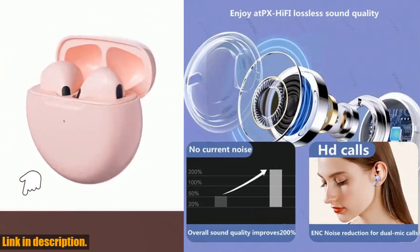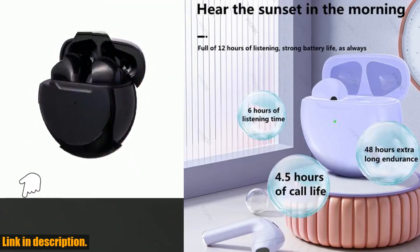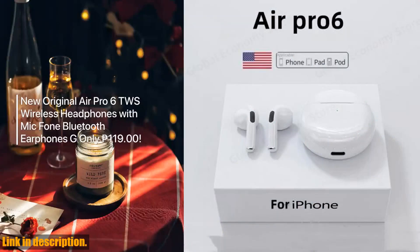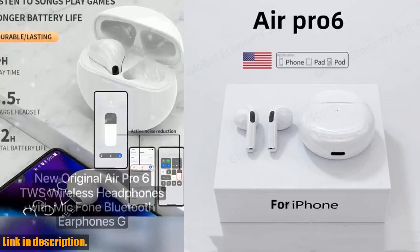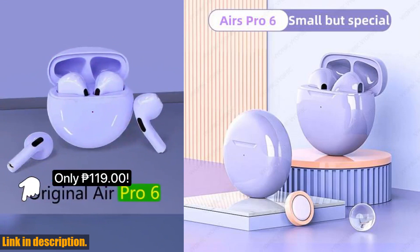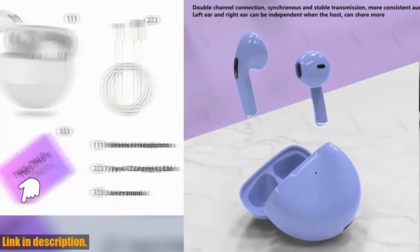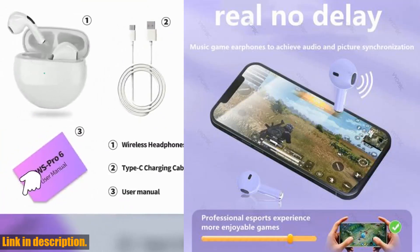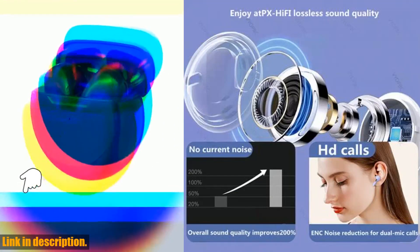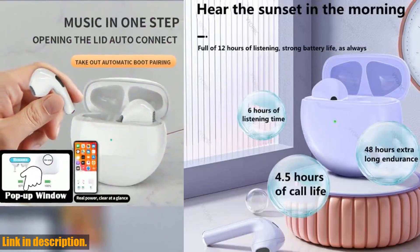These are not your average earbuds — they're designed for those who appreciate top-notch audio quality and seamless connectivity, and they definitely deliver on both fronts. First off, let's talk about the design. The charging case is sleek and minimalistic with no logos or text to distract from its clean look. It's the little details like this that really set these earbuds apart.